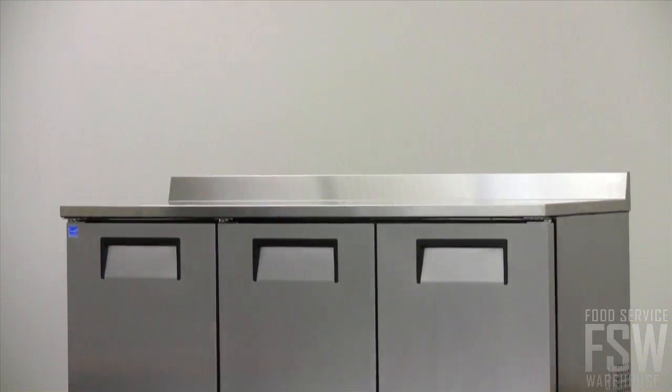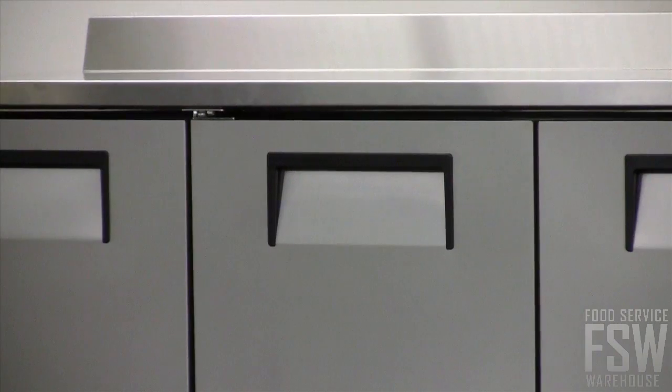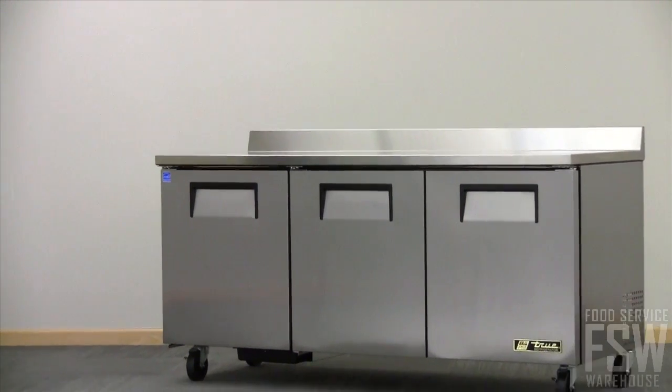Three doors line the front providing easy storage access for the ample workspace on top. Line chefs and cooks can move freely around heavy traffic areas, as each horizontally recessed door handle delivers ergonomic design while remaining clear of workspaces.